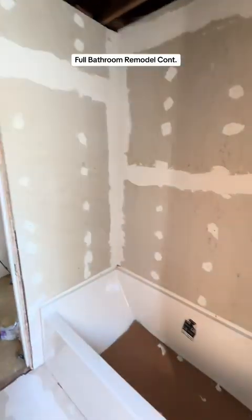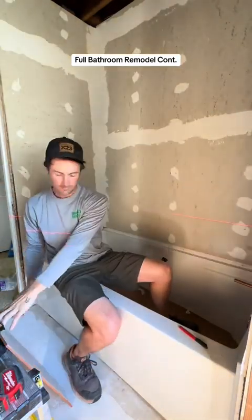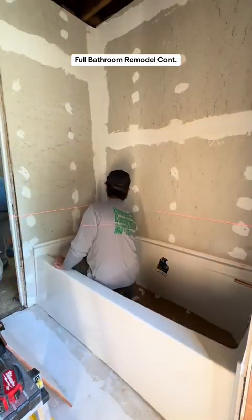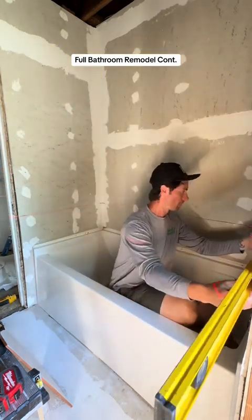We're back with the next installment of the full bathroom remodel. Anyway, this is a crucial one — this is all about layout. This is layout for the tile in the shower.